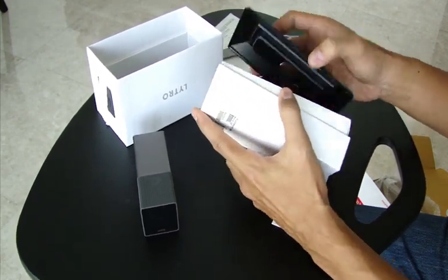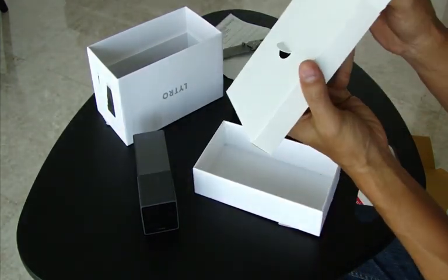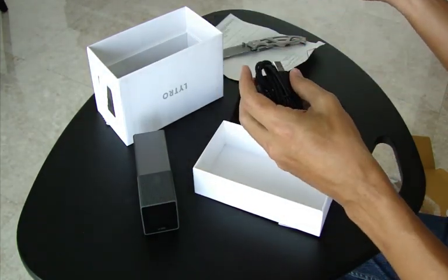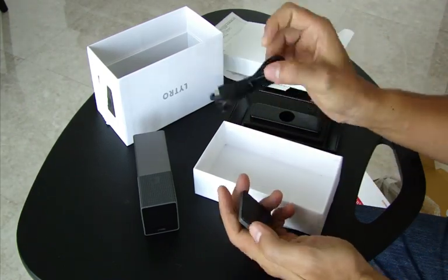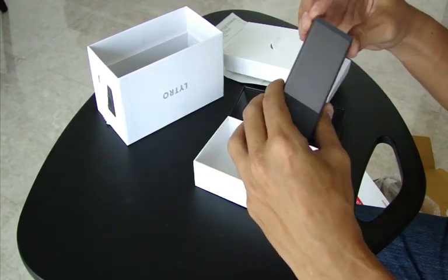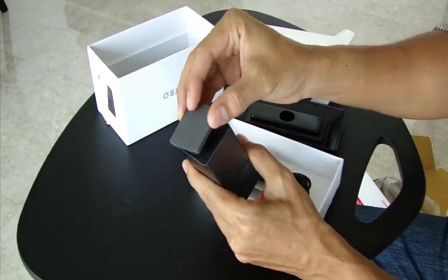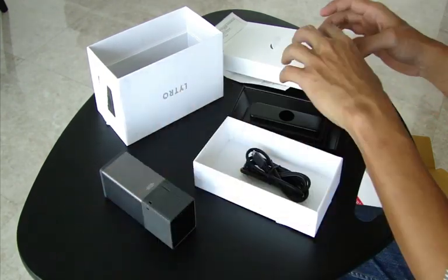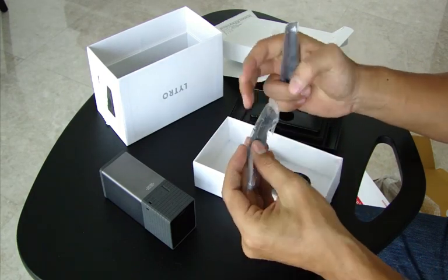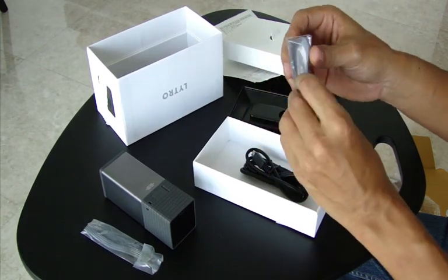Let me open this up. So we have here a USB cable. I guess this is the lens cover — oh, it's magnetic. So that's going to come in handy. And I guess this is the lanyard to hook onto there. And a cleaning cloth.